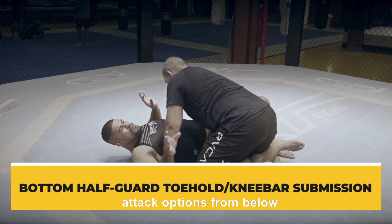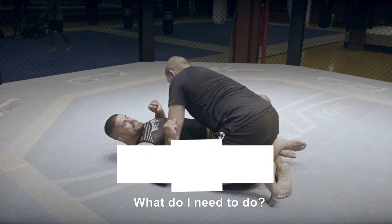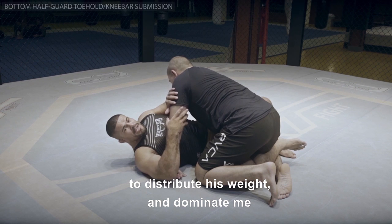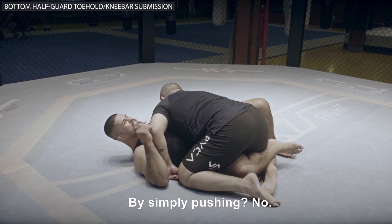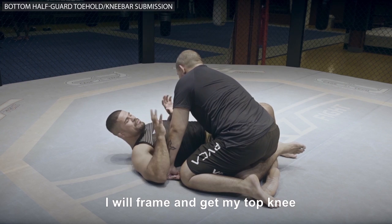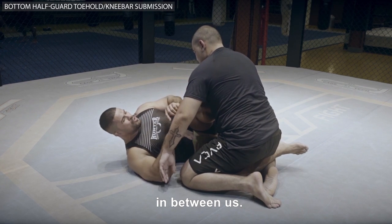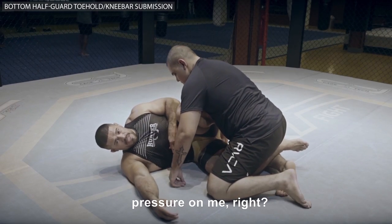So guys, let's see some half guard attack options from below, with efficiency. What do I need to do? I will not allow my opponent to distribute his weight and dominate me. I will frame and I will get my top knee in between us. By doing so, I don't let him put pressure on me.